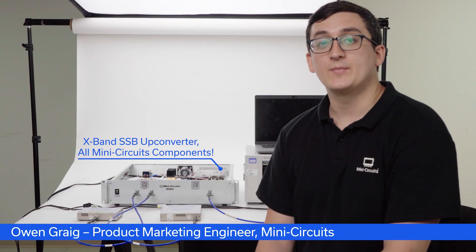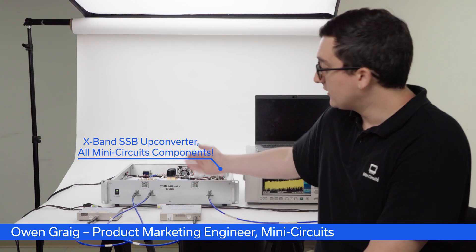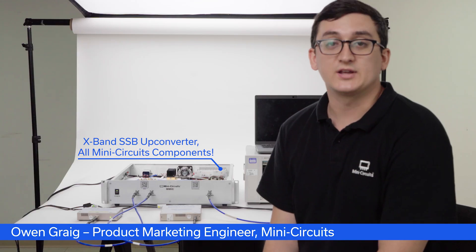Hello, my name is Owen Gregg. I'm a product marketing engineer here at MiniCircuits. Today I'm showcasing an X-band upconverter made entirely of MiniCircuits components, all integrated into our very own ZT boxes from our Test Solutions team.